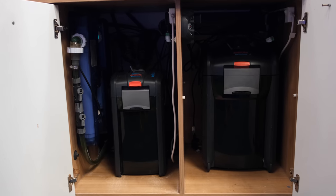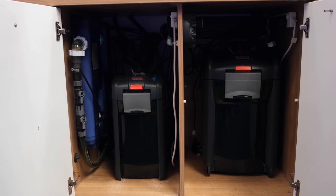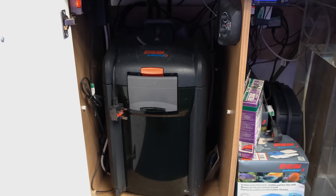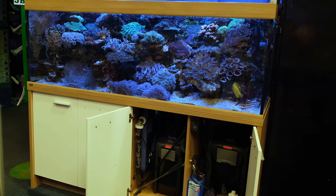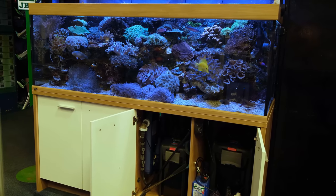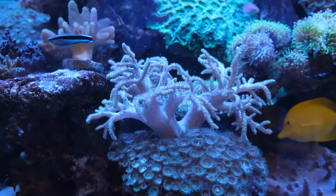Because there's no sump, the filtration is simply three Eheim canister filters. For the most part, there's nothing special in them — they simply have the media they came with out of the box: sponges to remove fish waste and uneaten food, ceramic media for bacteria to colonise, and activated carbon for water clarity. The canisters get cleaned on average every three to four months, and the tank runs on a relaxed water change schedule of roughly 25% every two or three weeks, though they don't fret if they miss a week or measure exactly 25%.